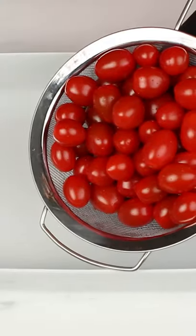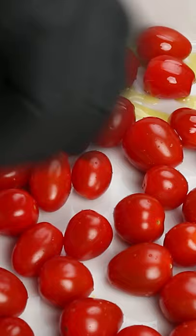Hello everyone, I am Sebastian and today we are making the TikTok Cherry Tomato and Feta Pasta.